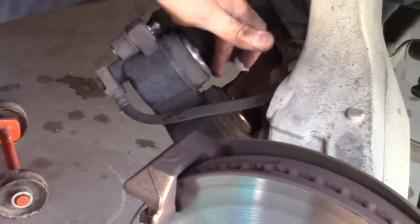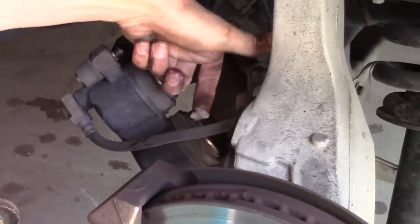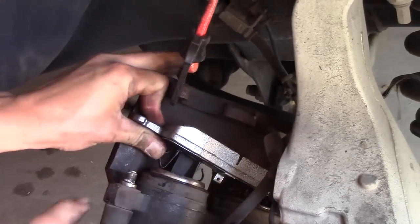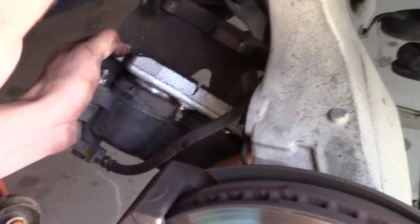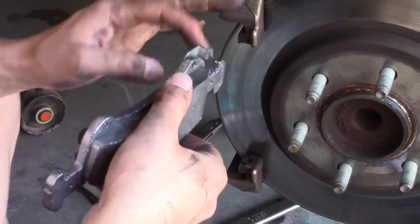Then if you have some grease, here's where you put it — basically wherever the metal is meeting the metal, you can smear some on. This part was very hard, so do one side first, one hole first, and then the other one. Don't try to do both of them at once. Put a little more grease wherever the metal will rub up against the metal again.